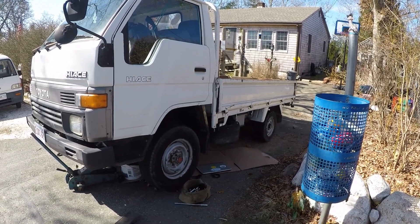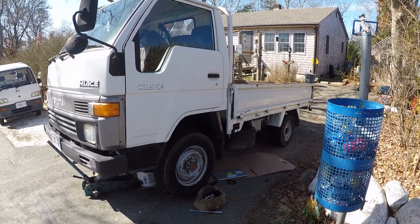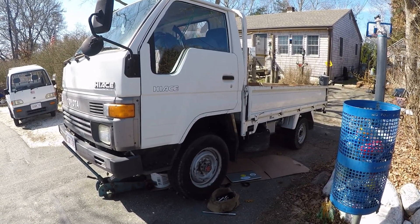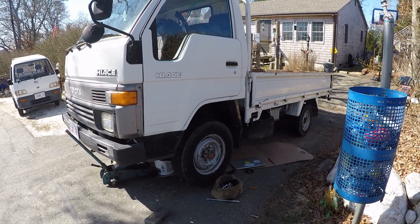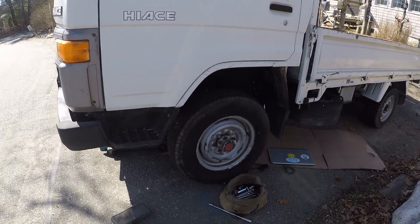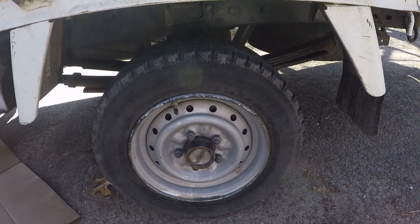It's a beautiful day here, end of March. I'm out here with my Hi-Ace, just got it in a couple of weeks ago, and this project — I haven't found anything of anybody doing this. I gotta find out the front gear ratio to match the back gear ratio. The front wheels are 15-inch and the rear wheels are 13.5.